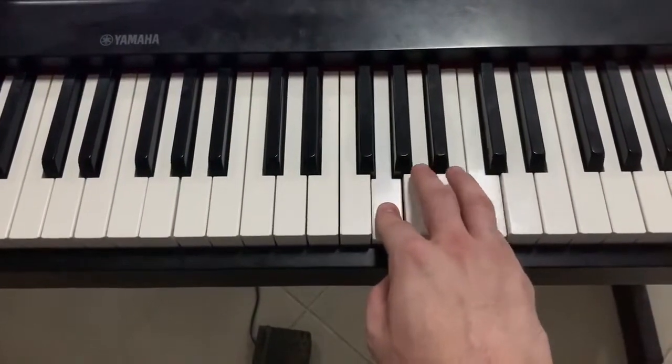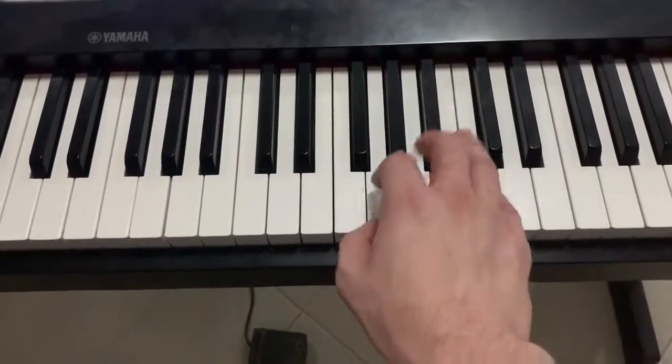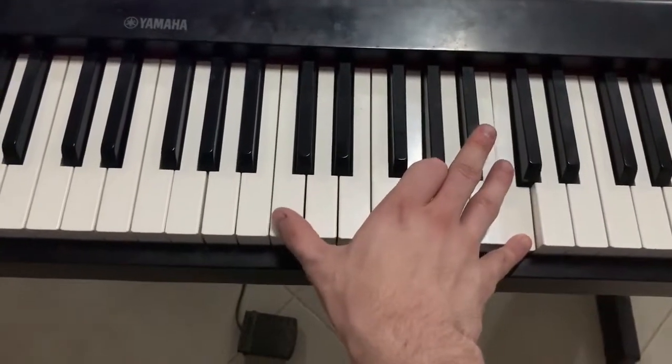Then with your middle finger and your pinky, you hit A and C. Then you go back to G and C.